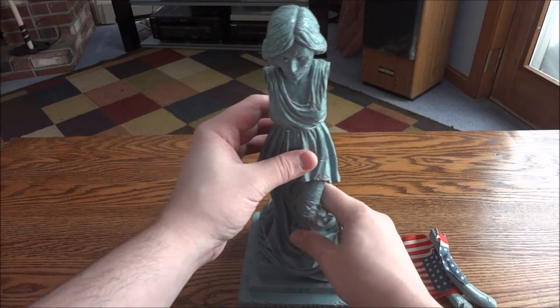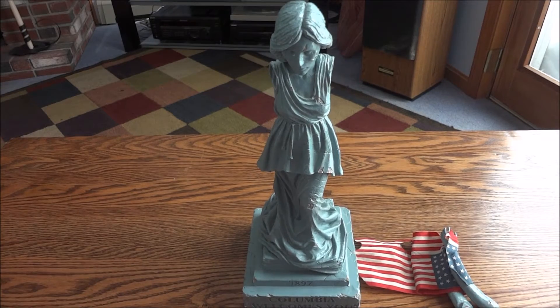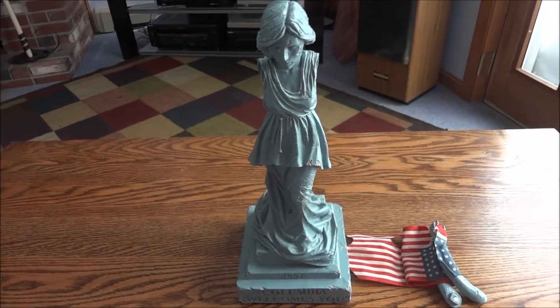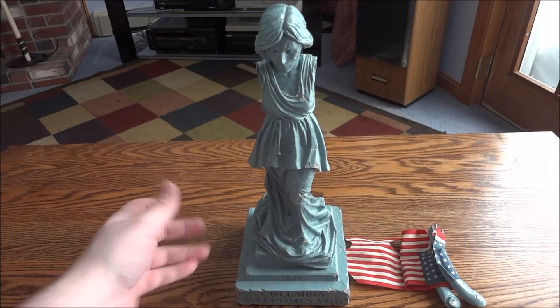It's actually a really nice statue. It's not my style, but I like it. Let me back this up a bit — there we go — so you can see the whole thing.